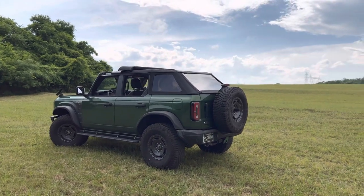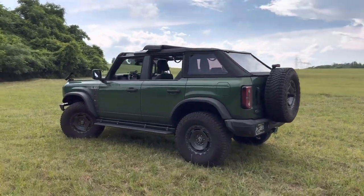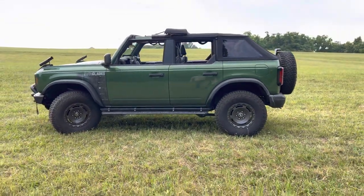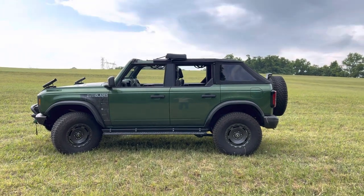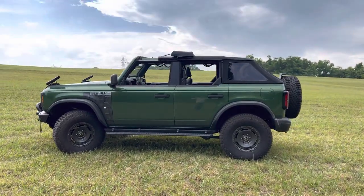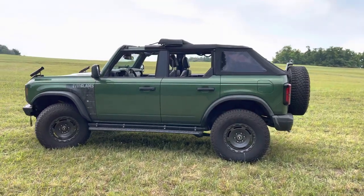It looks nice, and the only thing in terms of looks is it makes the car look smaller. That's going to be counteracted once I lift the Bronco, so who knows. But yeah, that's my thoughts on the new Rampage top.